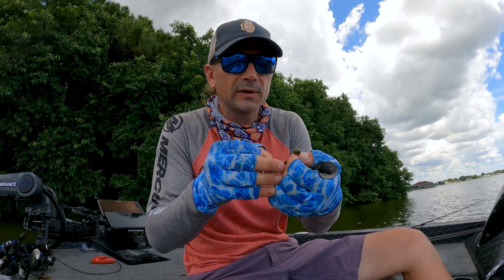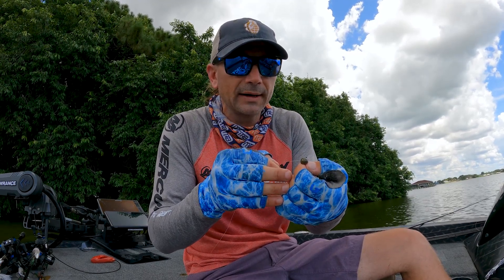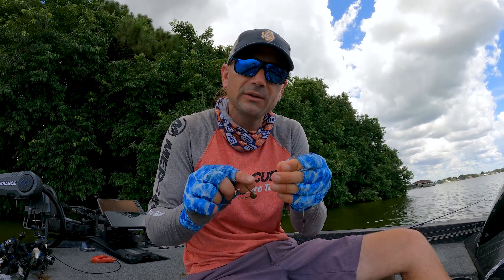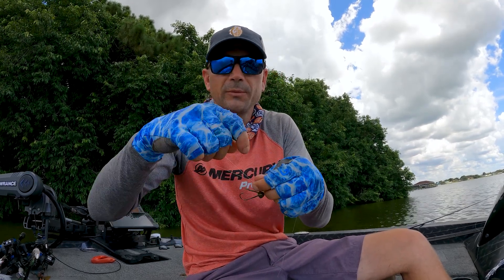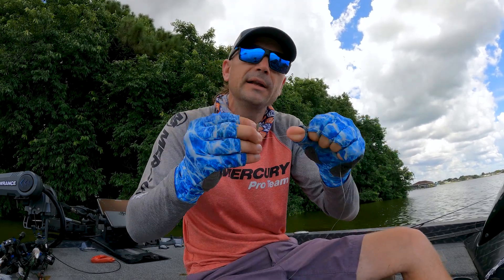Nichols does weird sizes — this is approximately a quarter ounce, I think it's a hair less, I want to say it's a 3/16ths. And I'm going to be fishing this in anywhere from 15 to about 22 feet of water, so that gives you an idea. Obviously you need to vary which head you're using depending on how deep. I'm going to tie a little palmar knot, give it a lick and tighten it down.